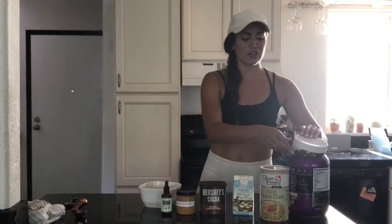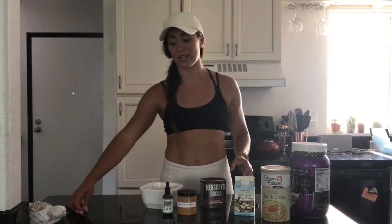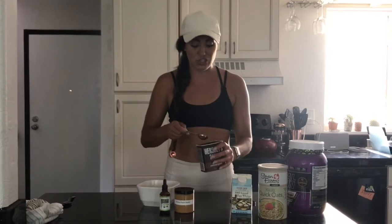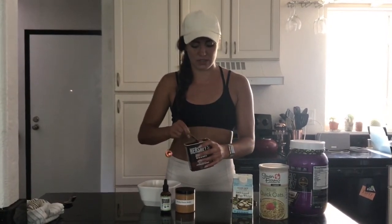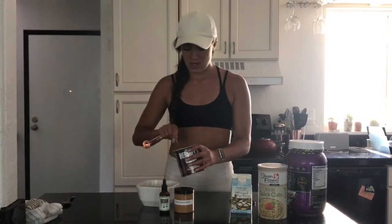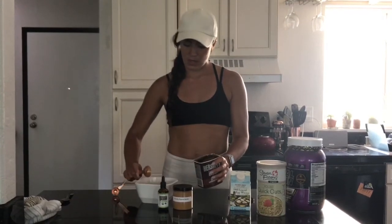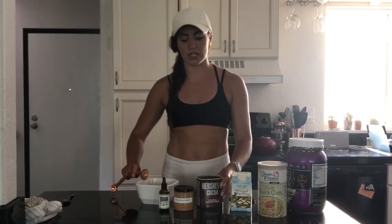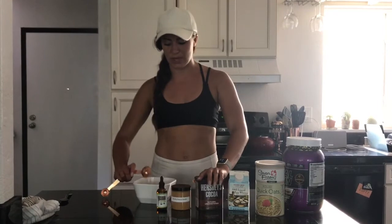Next, I do either one or two tablespoons of the Hershey's powder. It's honestly 10 calories per tablespoon, so if you want to get extra chocolatey, go extra chocolatey — 20 calories isn't going to hurt you. So one and two. It's going to be nice and chocolatey. This is a milk chocolate Hershey's; sometimes I do a dark chocolate which is also really good. You can really do it either way.